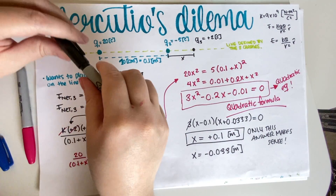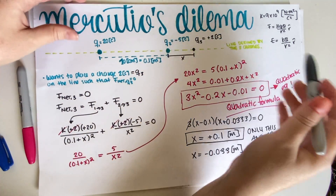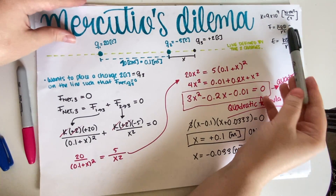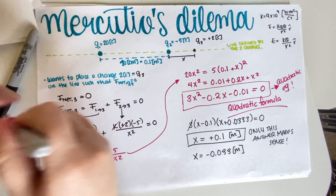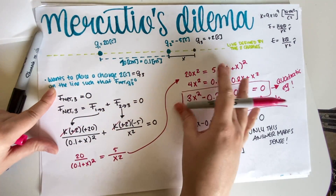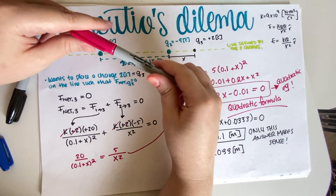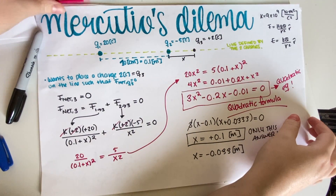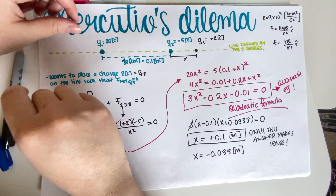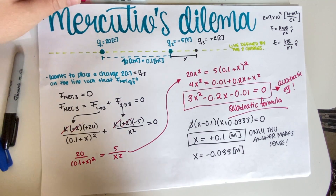If you have any questions, go to your discussion lab and make sure you're reading it. This is a fairly straightforward problem — the physics is really just setting up the equation; the rest is algebra. These types of problems are very common in Physics 7C. If you have any questions, leave a comment — I do read them — and I'll see you in the next video.